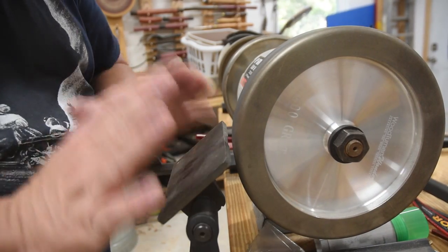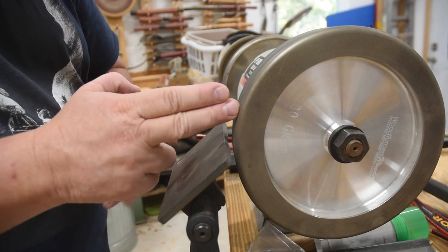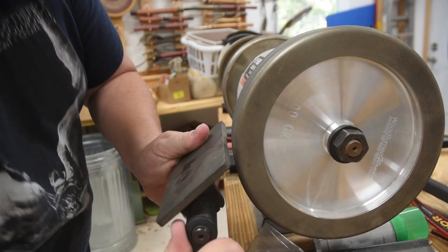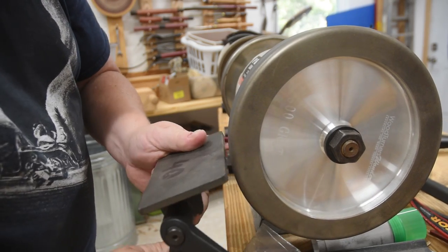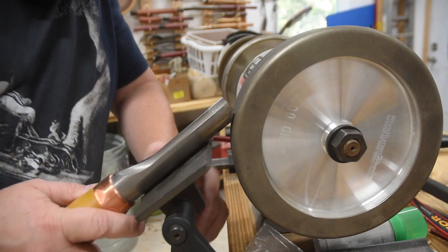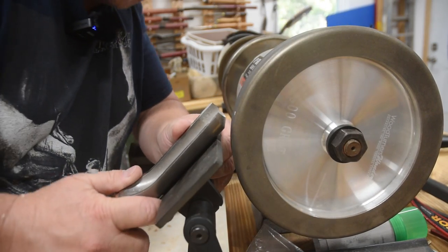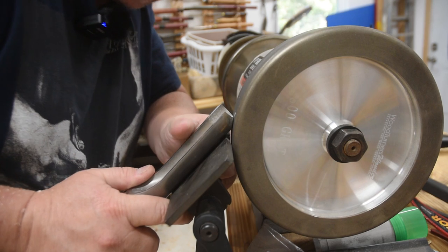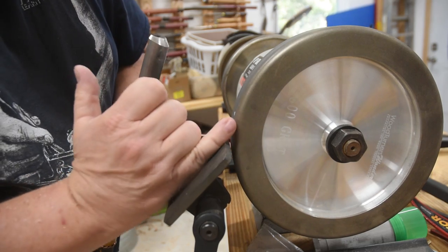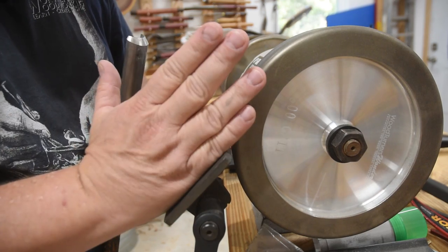One thing a lot of people stress about is getting their platform set up to achieve the proper angle on their cutting edges. If you want to be cheap, you can basically trial and error it with a tool you like — come over, set it up, play around until it's just right. Then take a piece of thin plywood, hold it straight against the platform, and draw that angle right there so that anytime you want to return to that setting you just put the plywood up to it.